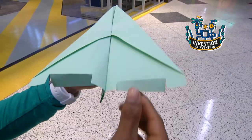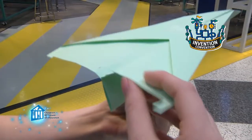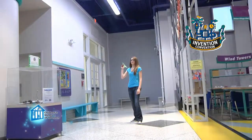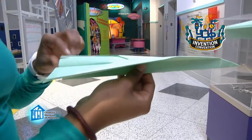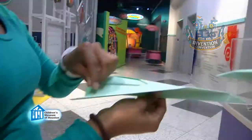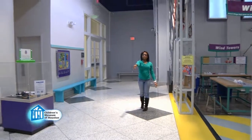If you fold the ailerons down, the plane will go down. And if you fold both ailerons up, the plane will go up. So, what do you think would happen if you fold only one aileron up? Or only one down? Or fold one up and one down? Can you figure out how to get the plane to turn left? To turn right?